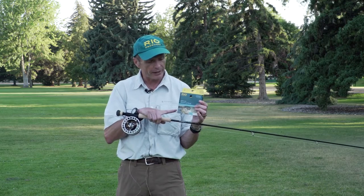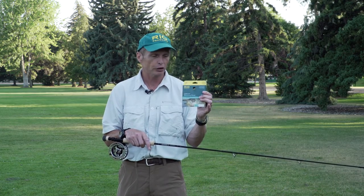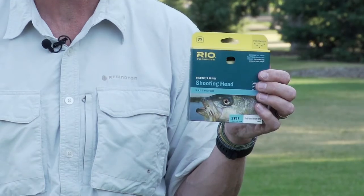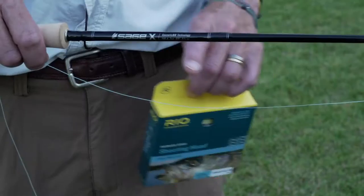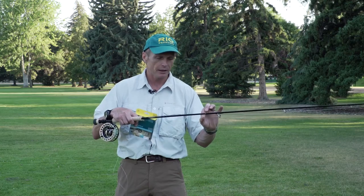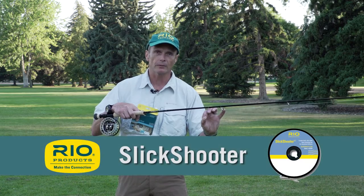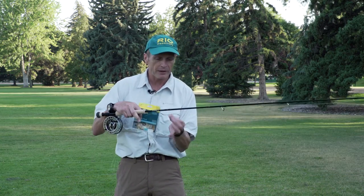The most important thing here, probably more important than almost anything else, is that you start off with a shooting head — a short shooting head outside your rod. This is a 30-foot shooting head we make at Rio called the Outbound Short shooting head, just 30 feet long, and I've attached it here to some very thin hard nylon called slick shooter. This is 25-pound slick shooter. So I've got a heavy head and a very thin shooting line.